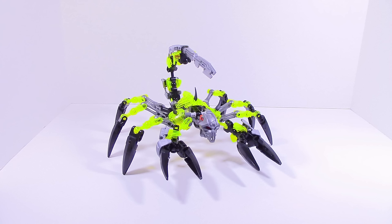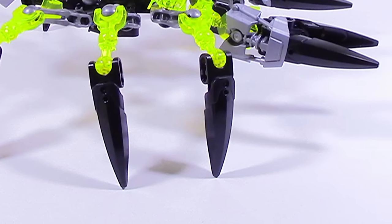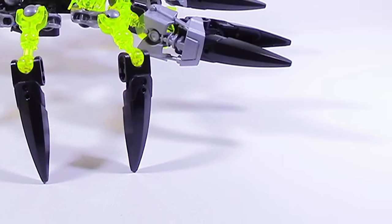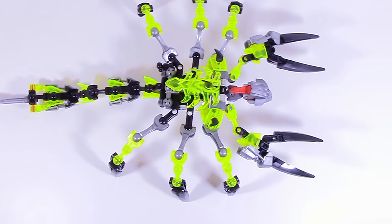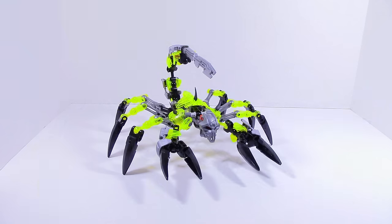First thing I want to say is that this is not a perfect mock by any means. There are multiple things going wrong, like for the legs you can see there are the black things — I want to have those silver, but I couldn't do that, along with the pincers. But this is not meant to be perfect; this is just meant to be an overall step up from the original set and just a nice revamp.